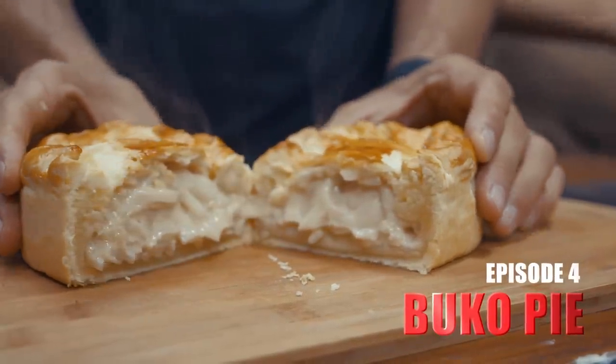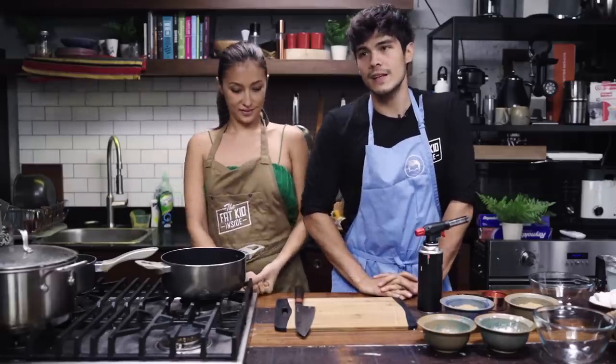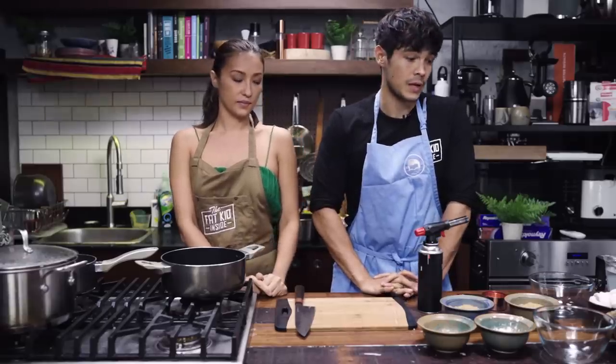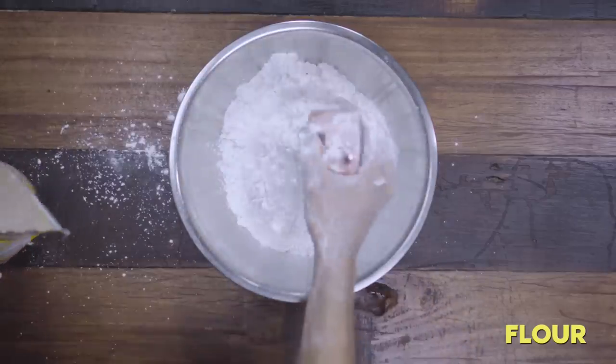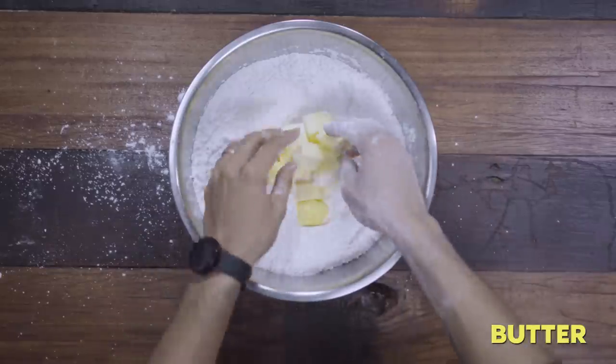In this episode of The Sibling Bake-Off, we take on a recipe that we've never done before, and that recipe is Buko Pie! We all love Buko Pie. When people drive to Tagaytay or Cavite or any of those areas, people buy Buko Pie and bring it home. But genius — you can make it at home. I've never made it. Me neither. So it's a first. This is gonna be interesting.